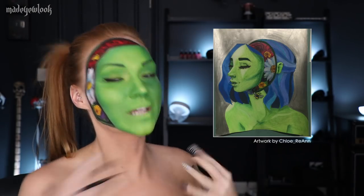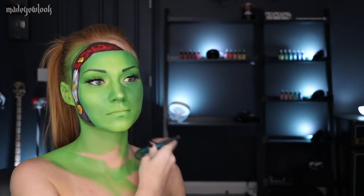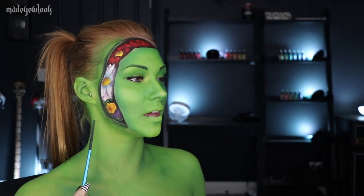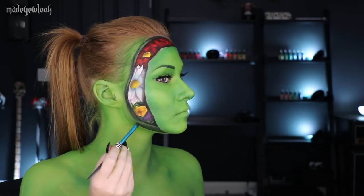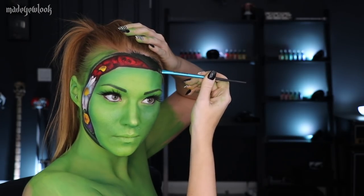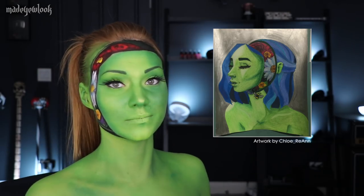I'm then just going to paint the rest of myself green and I'll take a little spot off for the bee. Still, and then a little bit of really dark green. For our little bee friend, I'm going to take off a little bit of the body paint in here and then fill in our bee.